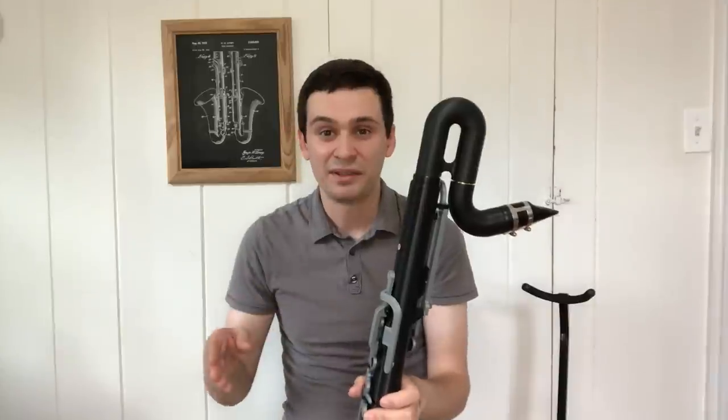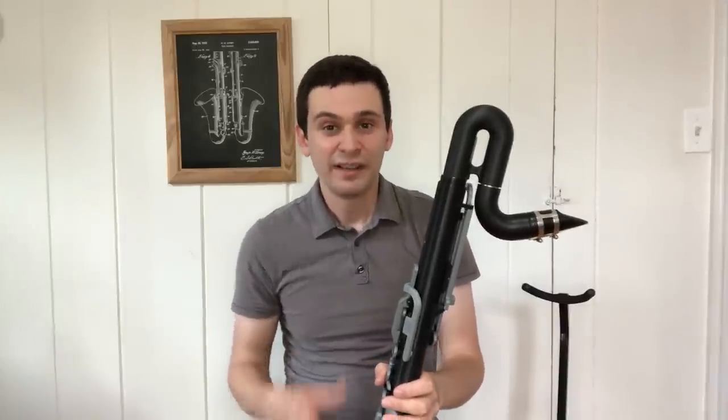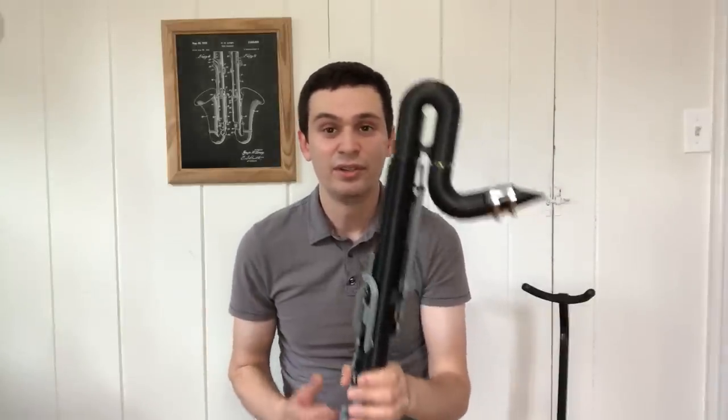To start off, I'd like to take a moment to talk about the design of this instrument. Looking generally at the shape of the instrument, you can see that it vaguely looks like a bass clarinet with a few notable differences.